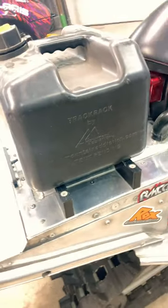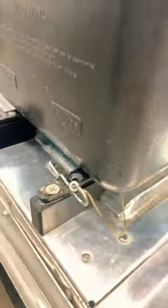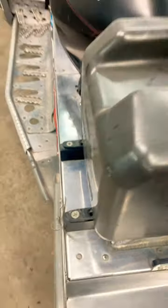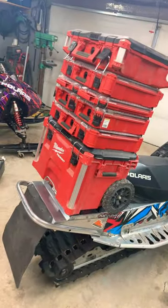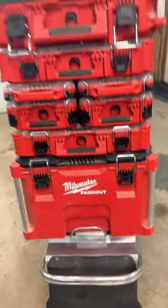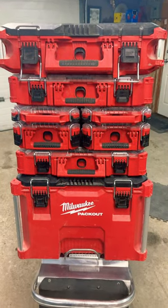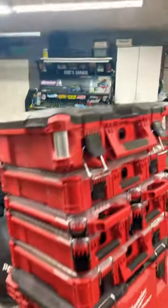I've got this Mountain Addiction track rack unit here — it's got these rails and a gas can that slides on, held on by a nice little clip. Simply remove the clip and the gas can, and then mount up your Milwaukee Packout assortment with every tool you own, and you should probably be good to go with anything that goes wrong on your snow machine. Oh, and don't forget your spare fuel.